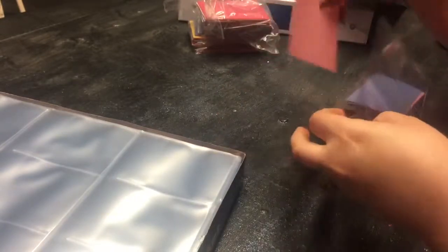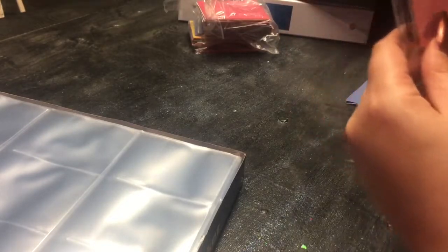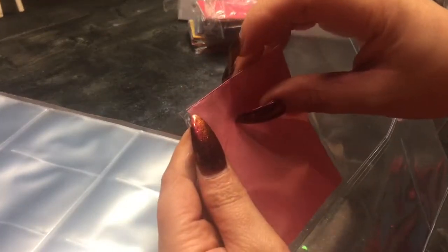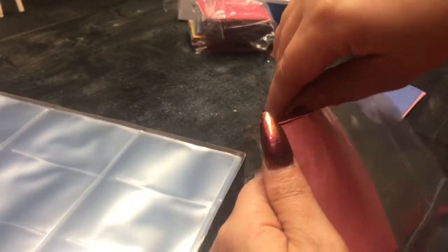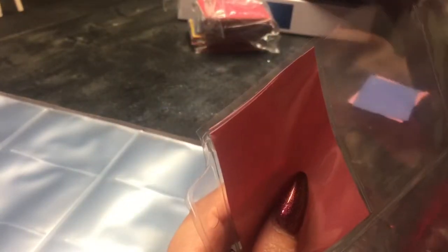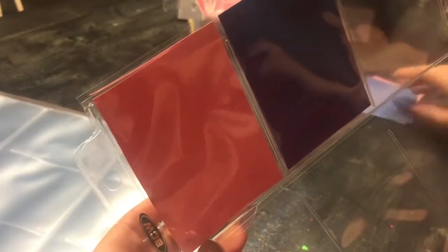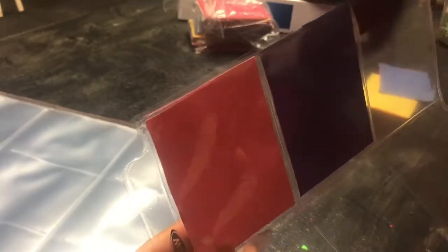We're gonna take our little cards that we cut out and just slide them in there like that. The dimensions of these pockets were right — they fit. Just use whatever color paper you want; I'm just going to put random colors in each one of these pockets.